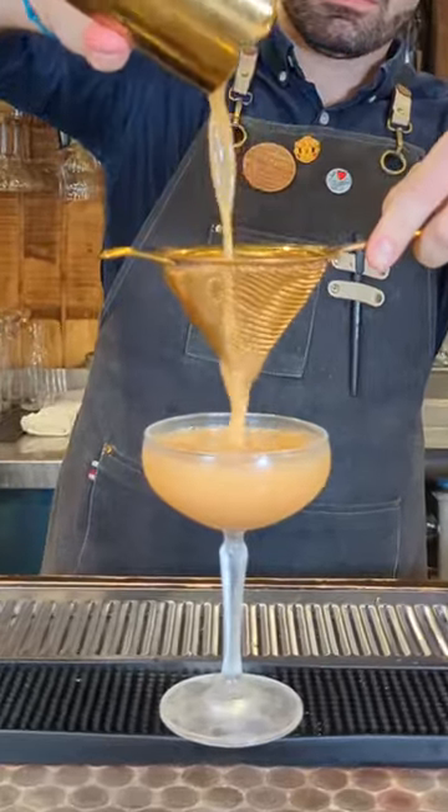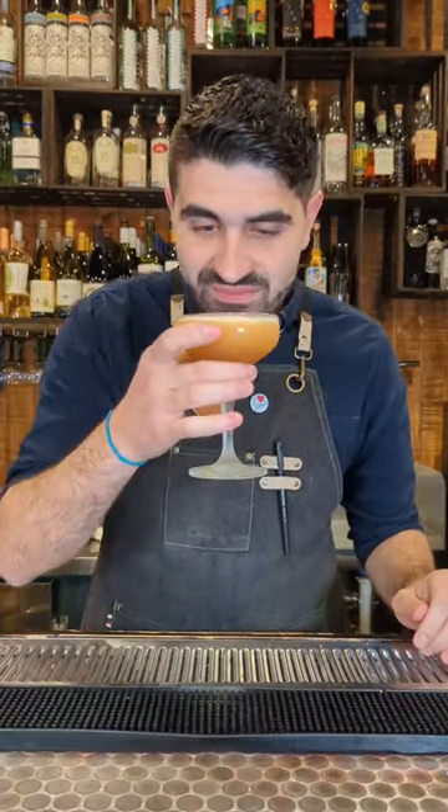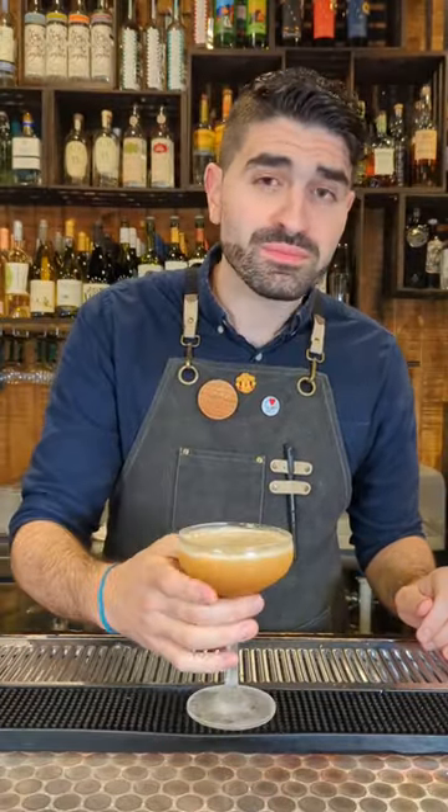We're going to add ice to our shaker, lock it up and shake it up, and then we're going to pour it out into a chilled coupe glass. This cocktail does not get a garnish. Enjoy — it's delicious.